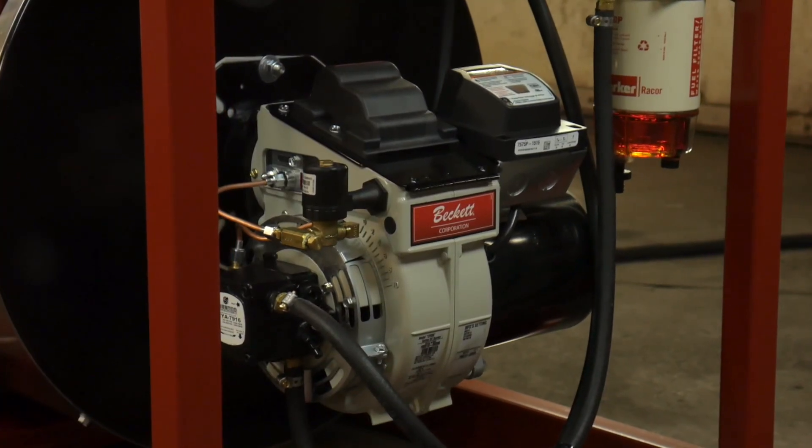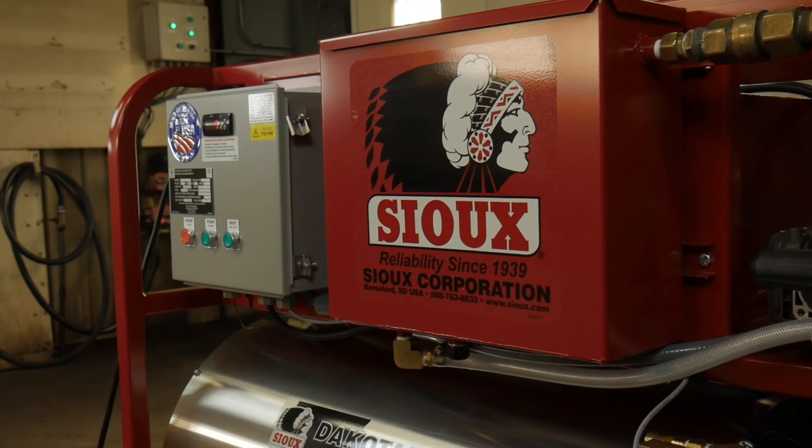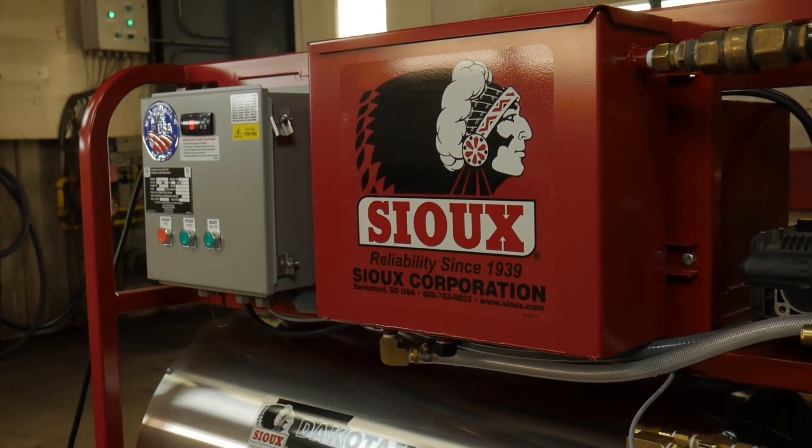Before we begin, be sure to refer to the manufacturer guidelines in regards to safety and burner specifications. If at any time your burner does not appear to be operating properly, immediately contact your qualified service agency for proper consultation. Any misuse of a burner could result in severe personal injury or substantial property damage.